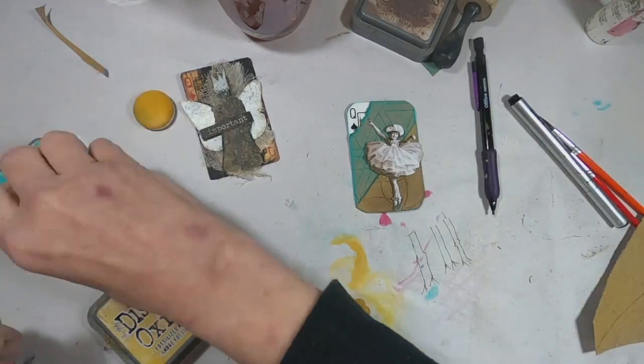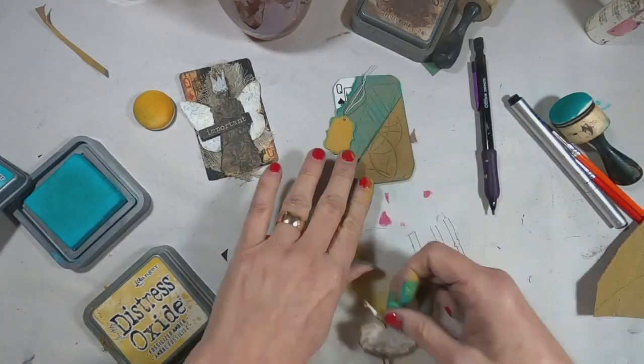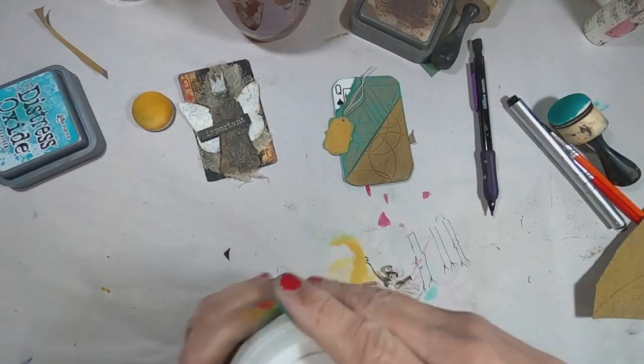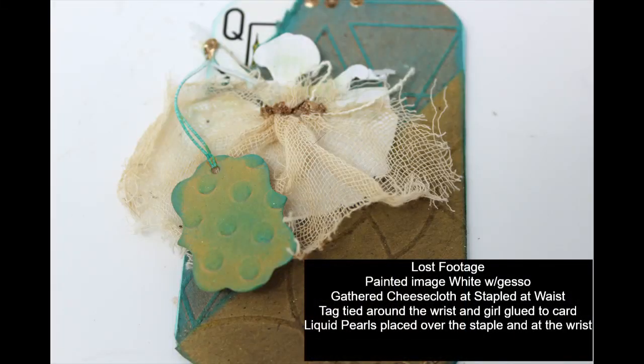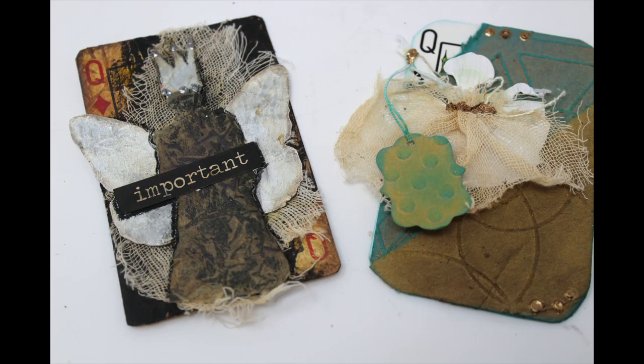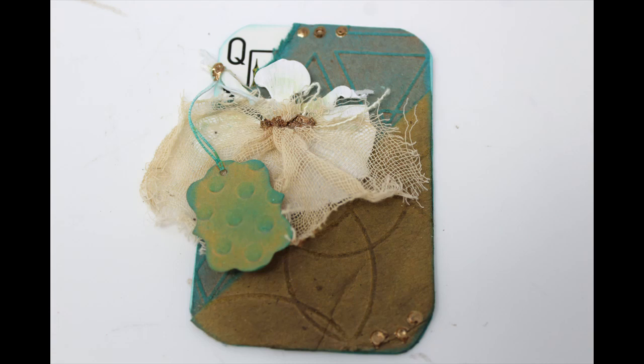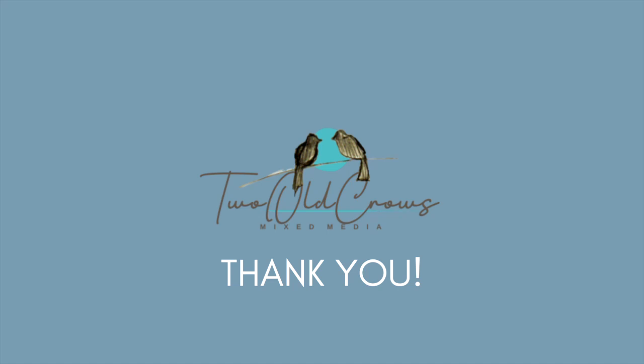I found this little ballerina. Back when I first started in the mixed media world, I bought a bunch of ephemera, and I have a whole bucket full of things I never use. I'm not really keen on using purchased ephemera — it's just not my thing. I want to show you what I did, but I lost the footage. So: I painted the image of the little girl ballerina white, grabbed some cheesecloth and gathered it at her waist, stapled it into place, put a band of liquid pearls across the staple, and on her wrist I attached a tag which I embossed and covered in ink. I'm sorry I lost that footage, but I hope you like the way this Queen of Spades came to be.